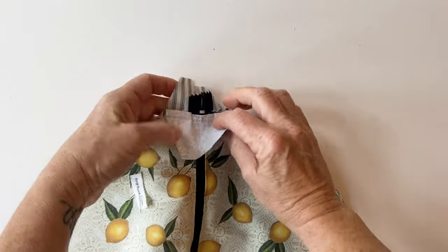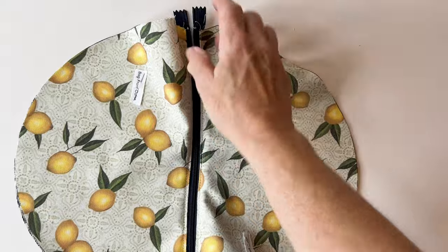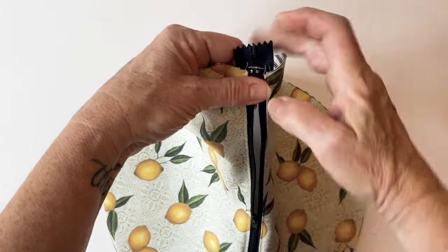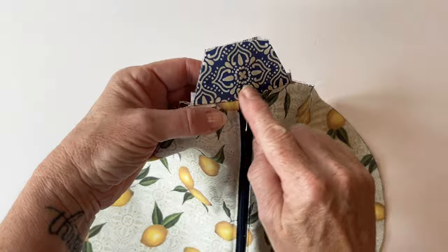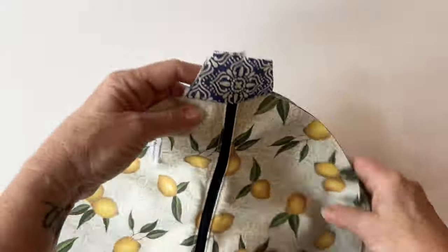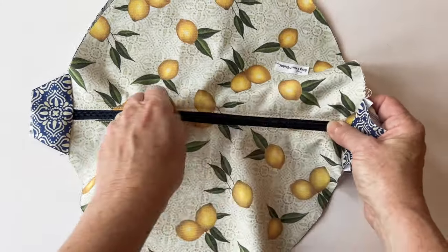The bag end outer and lining are now attached to the outers and lining, joined only at the zip. Fold the seam allowances towards the short end, away from the bag, and give it a press. To sew the other end, first tack the zip teeth together just outside the metal or plastic end to hold them. Then repeat to sew the bag end outer and lining to the other side in exactly the same way, never sewing the outers and linings together. You don't even need to trim the zip end — it stays inside and keeps everything secure. Put the zip slider in the middle — this section is complete.